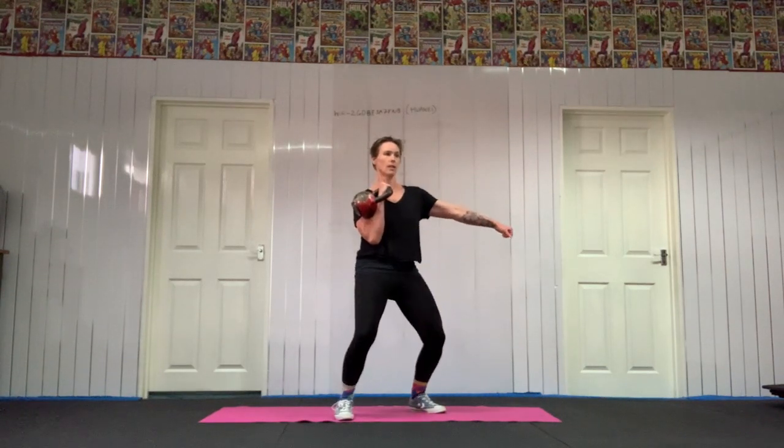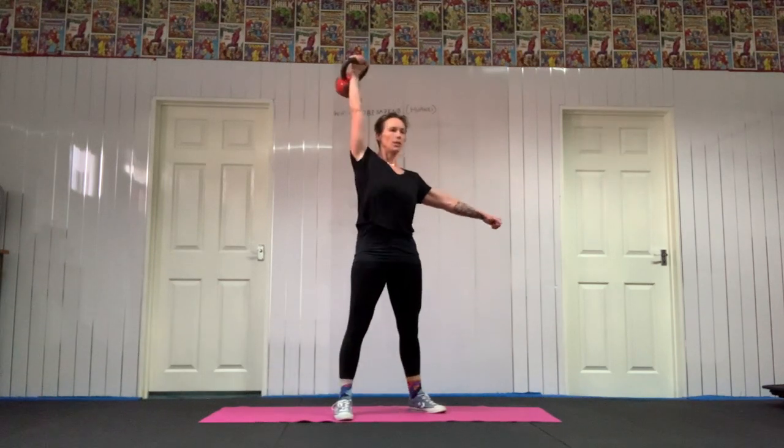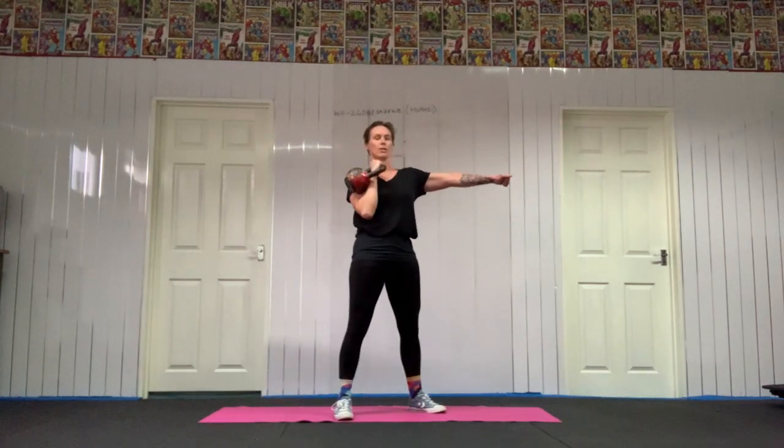For a push press, you're going to get a little jump in your legs to help the bell get off the starting line. As you lock out, that pushes the bell up. Slowly control it down.